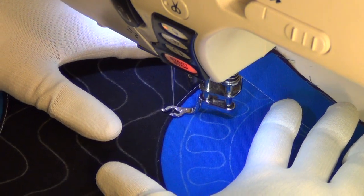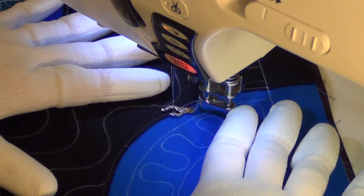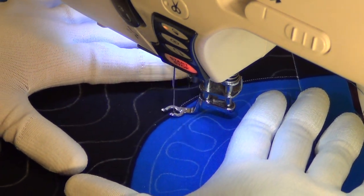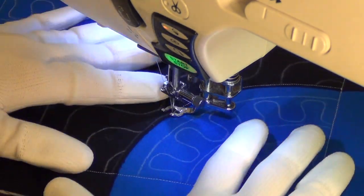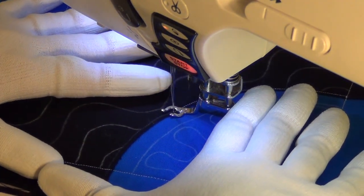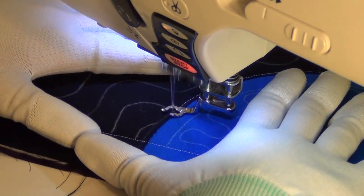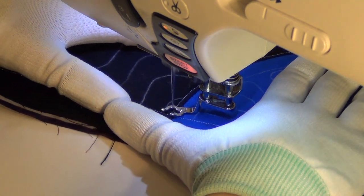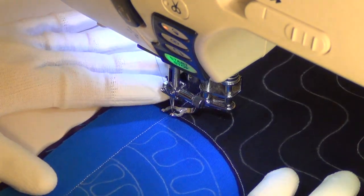There's not as much travel stitching in this block as our last quilting design. But you still want to be really careful as you stitch over that initial piecing line, just to stay on that line exactly. I can barely see what I'm doing because my piecing thread was so dark it really blended in. So even if you stitch off it's not a big deal.